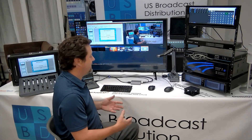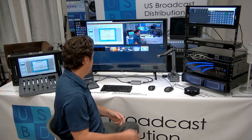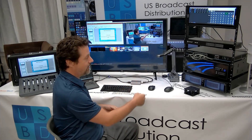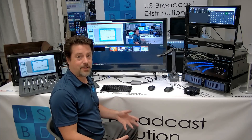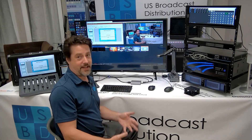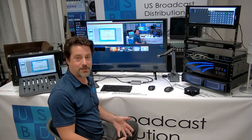So this simple little box gives you two SDI outputs — one is going to that monitor, one is going to the LPU3 — and it gives you an HDMI. So you actually have three different outputs from any device that runs Windows.